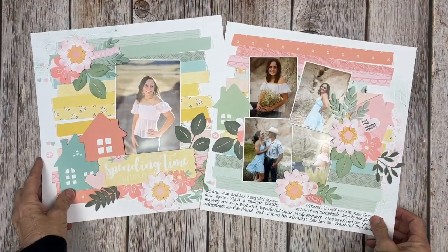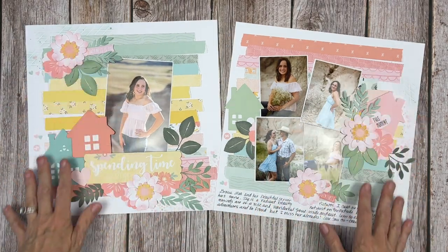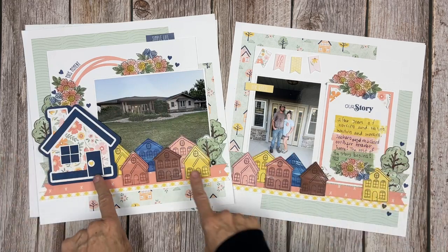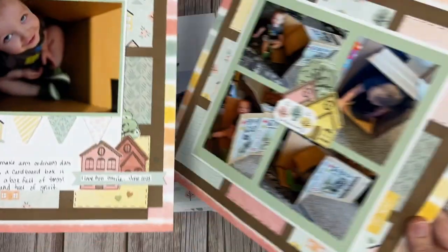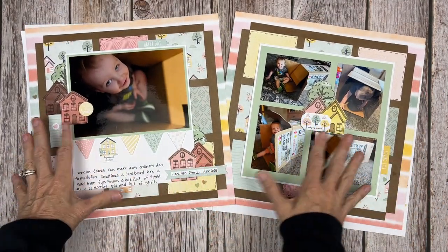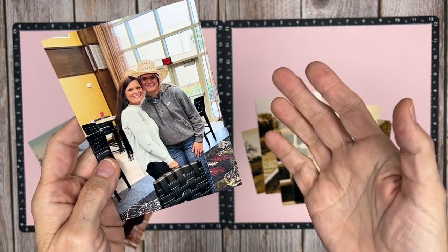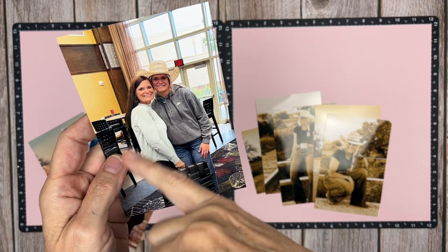Last week we created a super simple background with paper strips that we color coordinated into color families. We did a little stenciling and I featured Gracie Mae, our granddaughter's senior photos. Then we did a house layout featuring Zachary Allen, our son's purchase of his new home with some watercolor wash techniques. Then Waylon James, our youngest grandson, with a traditional grid design of him playing in a cardboard box. I'll link all those videos in the description.